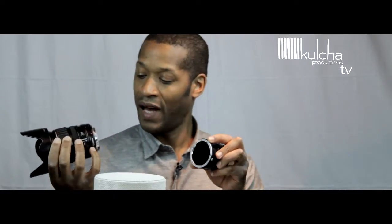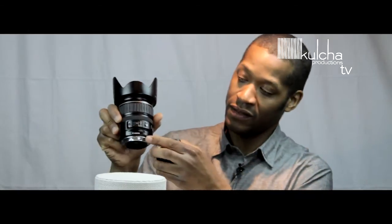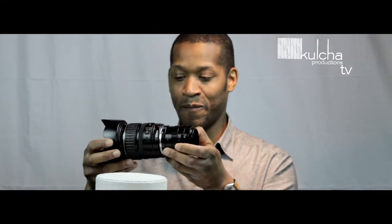Connecting it is very simple. You line up the red dot on the extension tube with the red dot on your lens and slot it in — it locks in. On the camera end it works on the same premise: match the red dot, twist it, and lock it on. It works with a 5D or a 7D. Just be careful as it may be a bit top heavy.